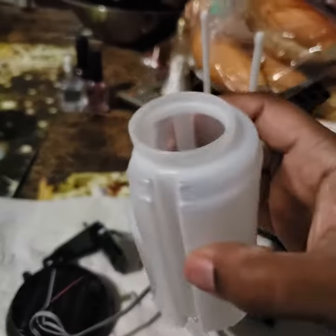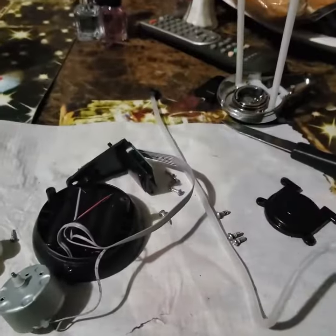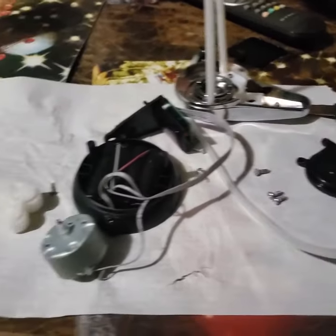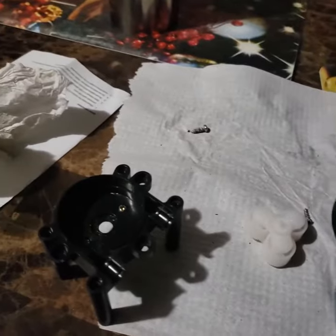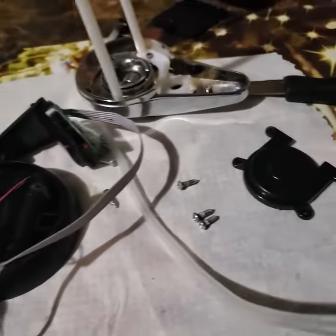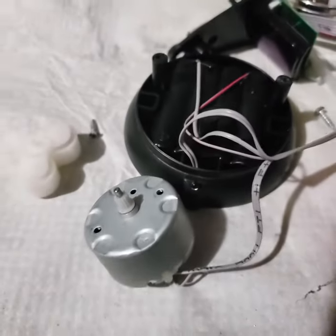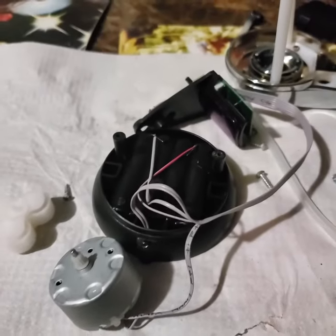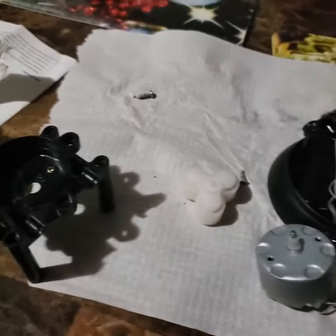So what I'm going to do now is put it all back together to see if it works. Everything is separated here. It's a really good product, but I'm not sure if some water or soap got into this part that spins. I'll put it back together and let you guys know if it works.